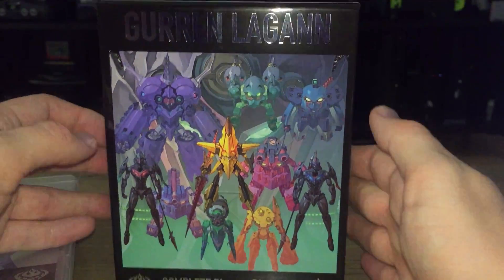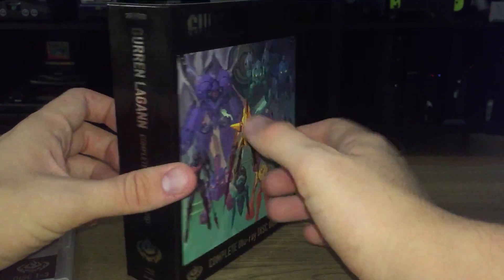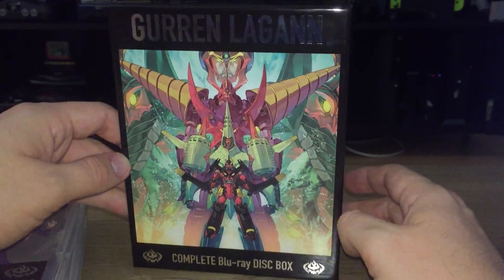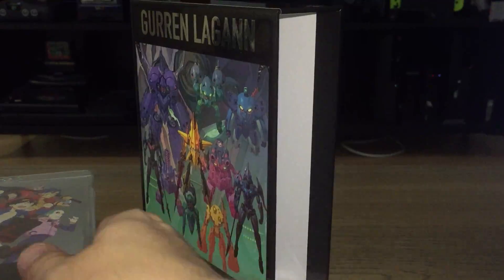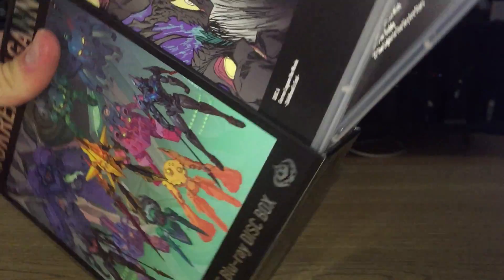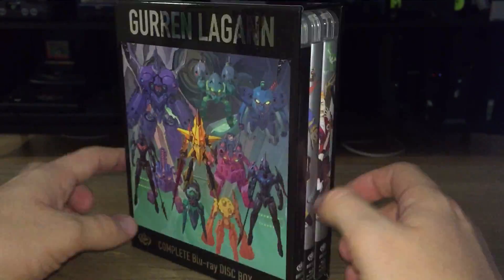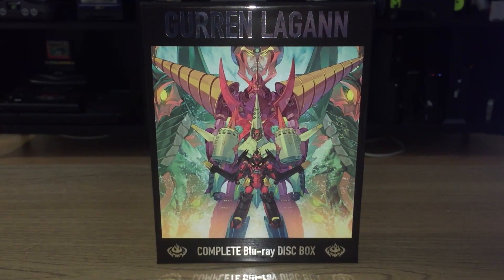And it looks like the OBI is removable. So we get the full box in there — back, front, absolutely gorgeous. All right, box that back up. So that is it, everyone. Take care and have a great day.